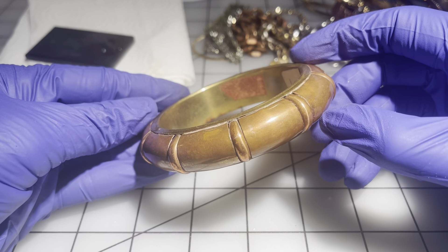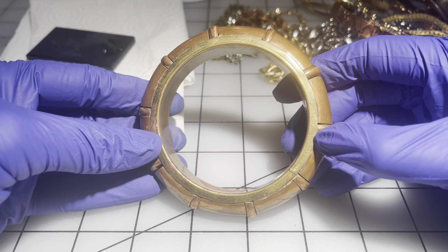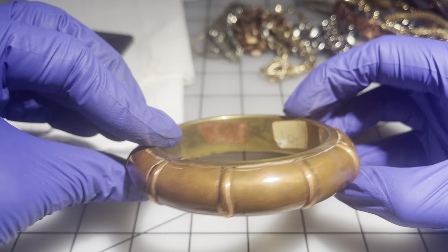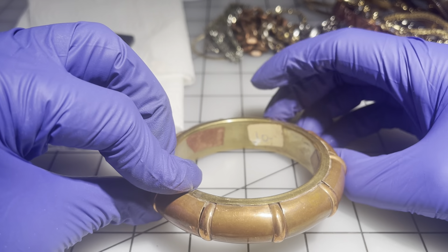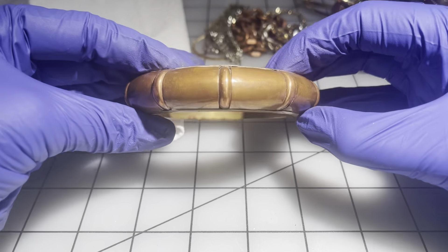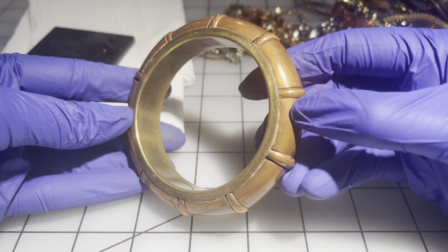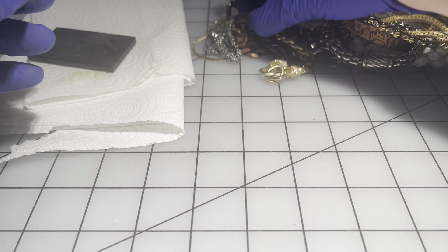This one is a copper and brass bangle — it still has a $10 sticker from who knows when, looks like an old sticker. It's a size eight. We're going to go $7 on this one — I think it's really nice.